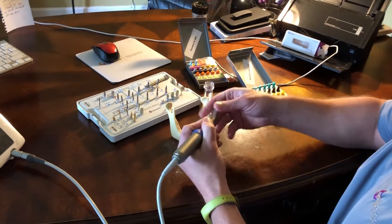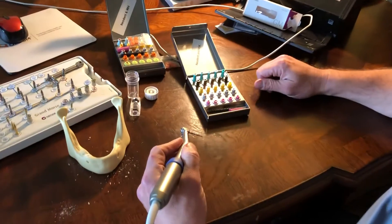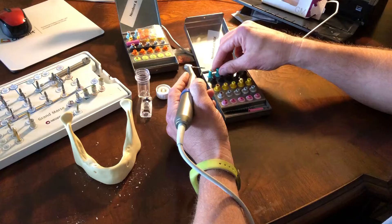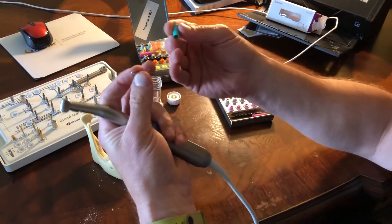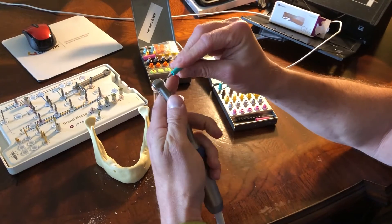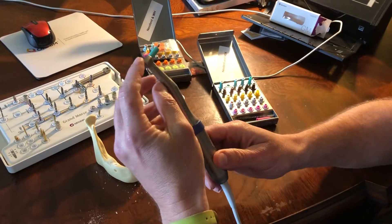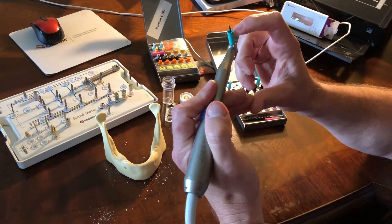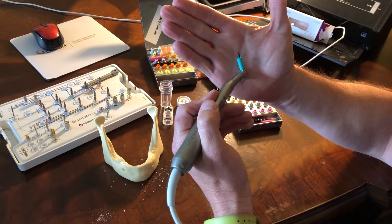So instead we can use our drill stops, customized by Zasio. We simply take one of these out — this happens to be the 8 — slide the drill up through the bottom, connect it, and make sure that's locked in. I did verify all of these — that's for the 8 length.